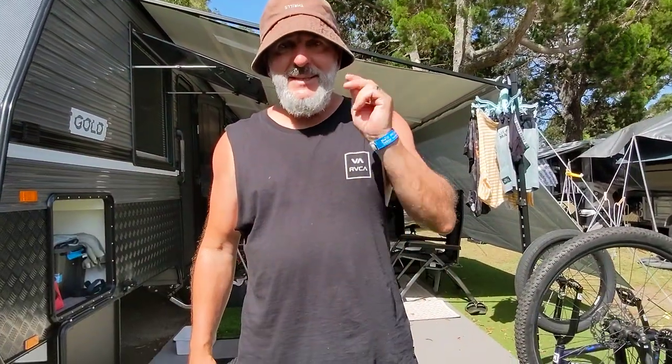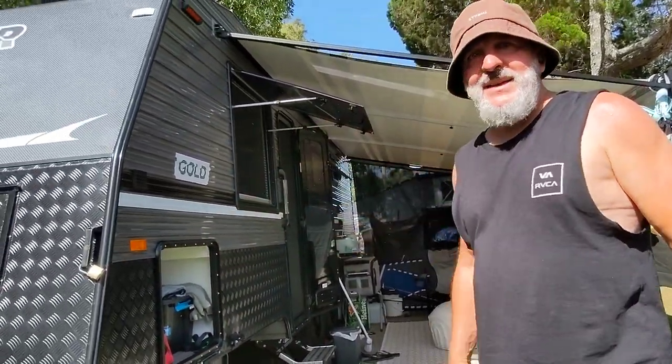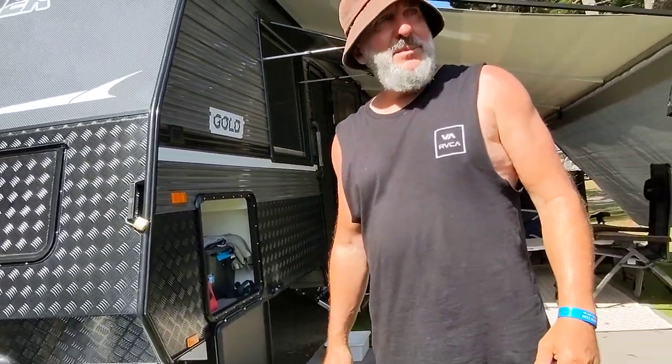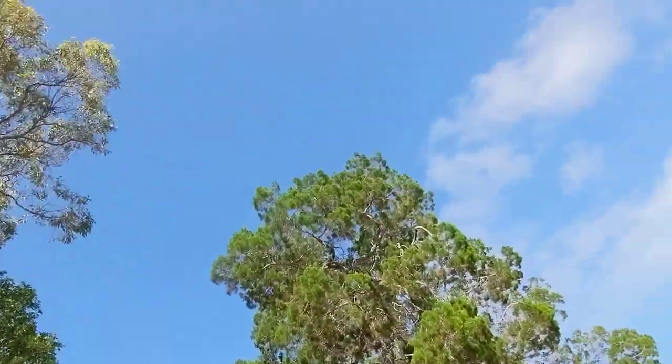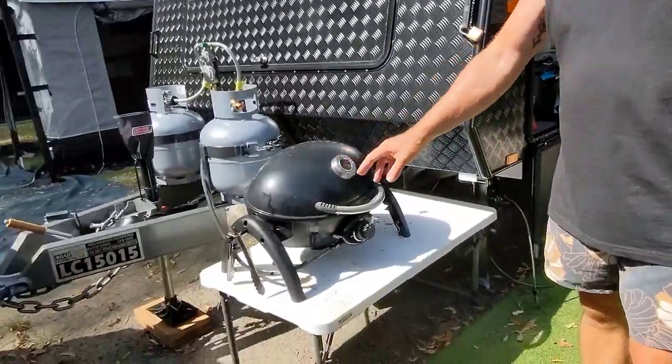G'day, I'm Bernie and we're back for some more caravan tips for newbies — number three. We're set up today down at Yamba in northern New South Wales, beautiful weather, summer day, summer break. We're just going to cover a couple of things now that we've set up.